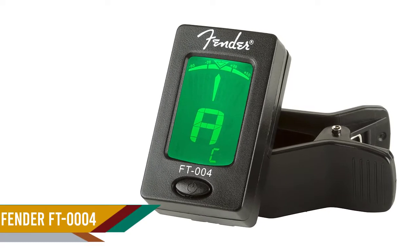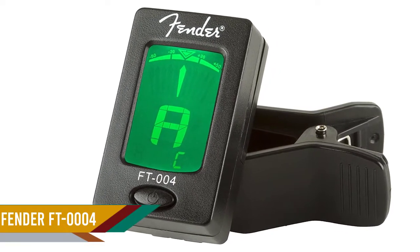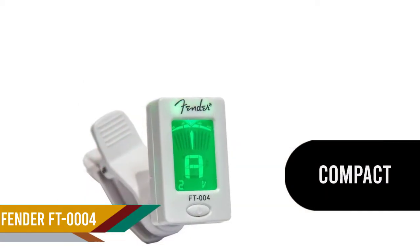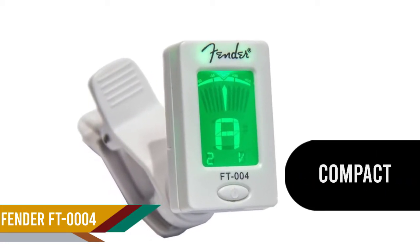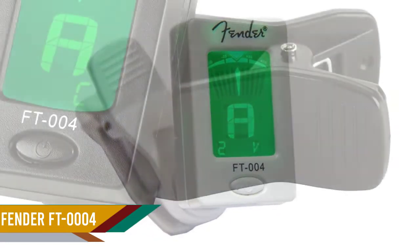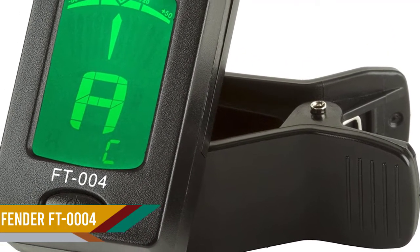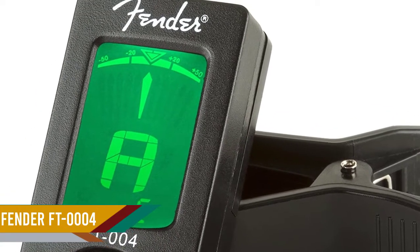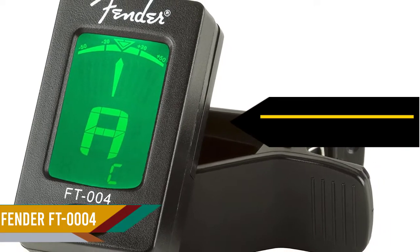Number three: the Fender FT-0004. Fender is a reliable brand when it comes to quality and performance, and this tuner lives up to the high standards of the brand. The built-in design is minimalistic and extremely accurate, making it easy to use without compromising on functionality. The chromatic clip-on tuner can be used for ukulele as well as violin and guitar. It has a basic monochromatic display screen.